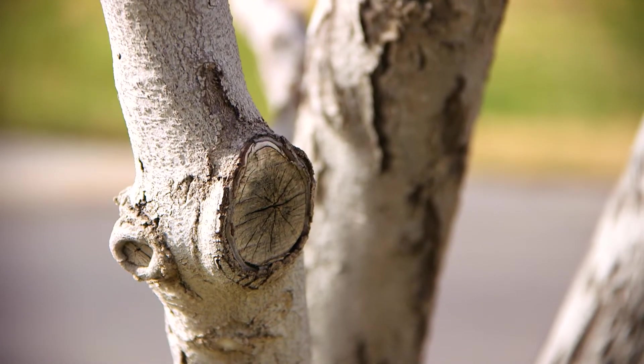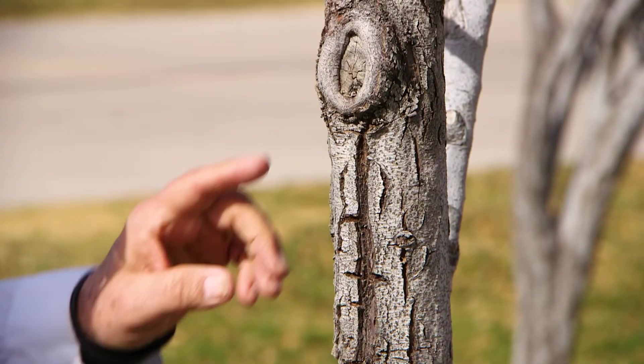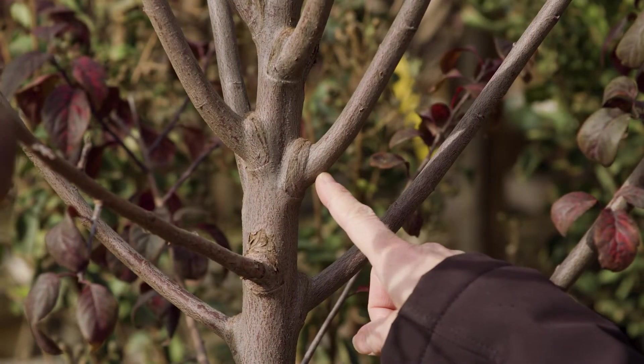Natural target pruning is the process that uses locations naturally produced on branches. If you look closely at branches, you will notice slight bulges located just out from where they are attached to the trunk. This branch collar is where the cut should be located, leaving the smallest diameter of wound possible without leaving a stump.